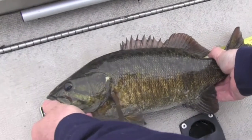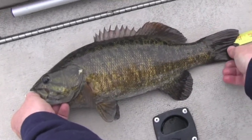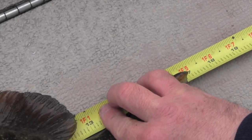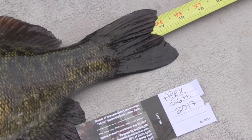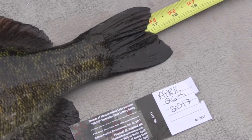When you measure your fish, make sure that the head of the fish is at the end of the ruler and you can pinch the tail to make the fish as long as possible. Take a picture of it with your Derby ticket. For example, this smallmouth bass will measure 17 inches long on the ruler.